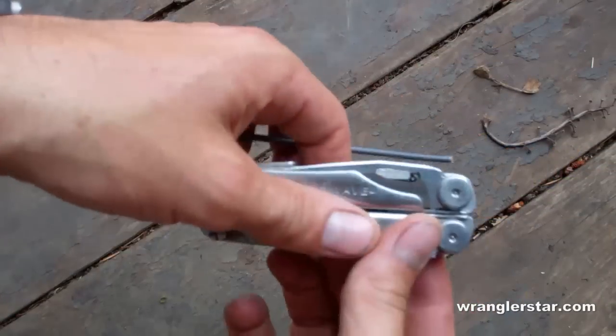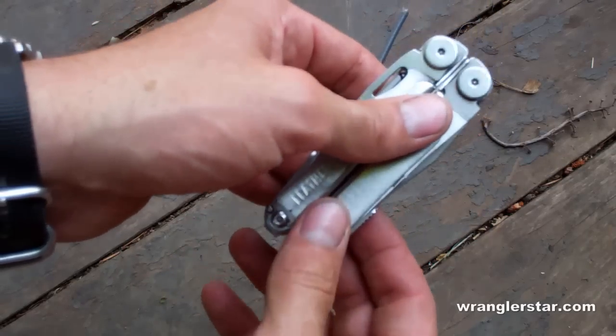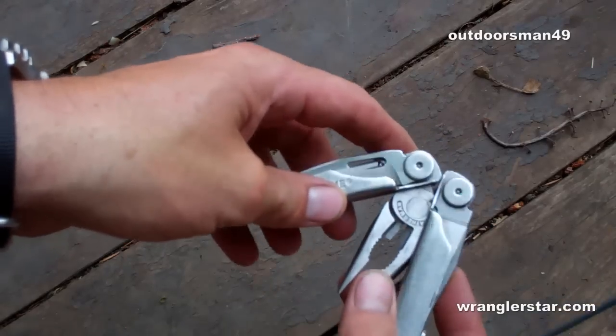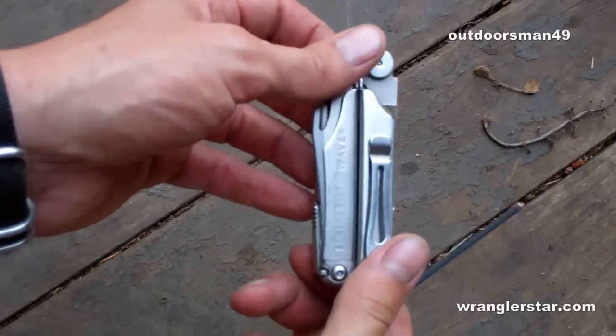I was just going through some subscribers' comments when I came upon a message from Outdoorsman45, who had just watched the electrical video that I did on how to replace a receptacle. He pointed out to me something that I wasn't aware of — a tool that was on the Wave.